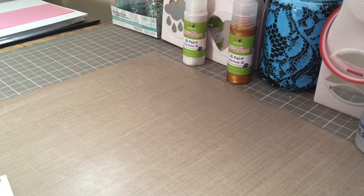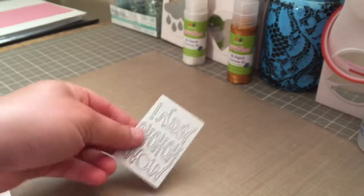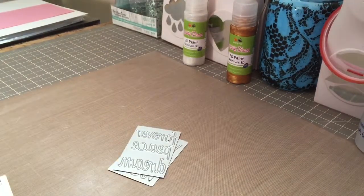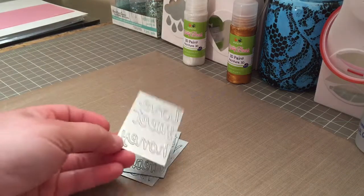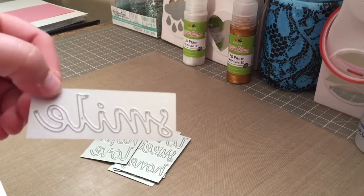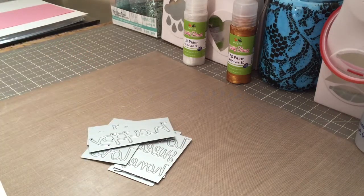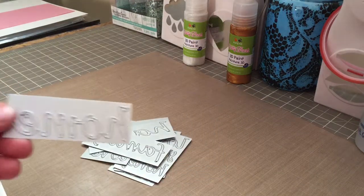Peachy Cheap had a deal on word dies, and these are the word dies. This one says yeah, ho ho ho, wow. This one says forever, peace, and dream. This one says love, sweet, honey. This one says live, hope, love. And then this one is a smile. This one is happy. This one says family and home.